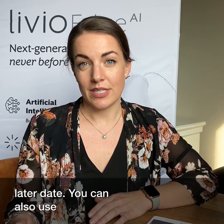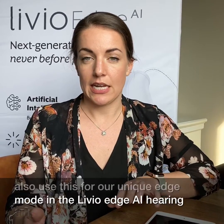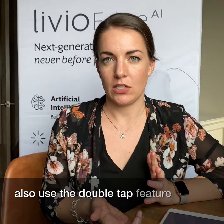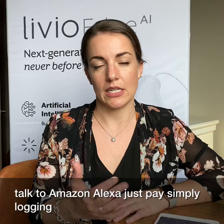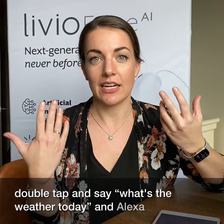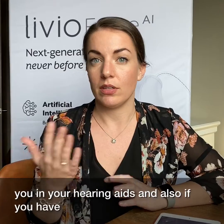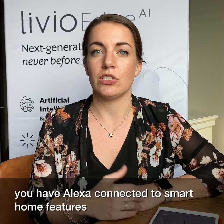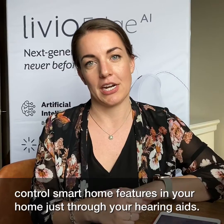You can also use the double tap feature for our unique edge mode in the Livio Edge AI hearing aids. You can also use the double tap to talk to Amazon Alexa, simply by logging into your Amazon account through the Thrive app. You can double tap and say what's the weather today and Alexa will answer you in your hearing aids. And if you have Alexa connected to smart home features, you can use it to control smart home features in your home just through your hearing aids.